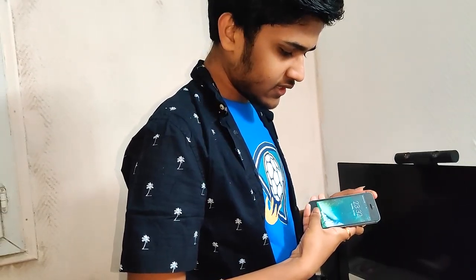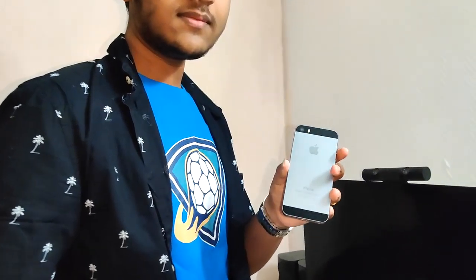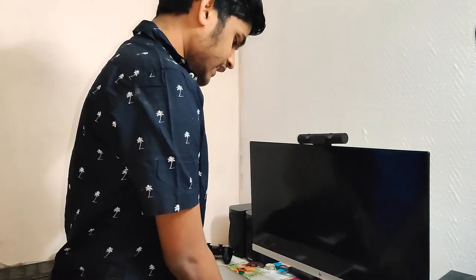Next, iPhone 5s. iPhone 5s is the best phone. I am going to show you the double phone and I will show you how to do it.